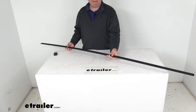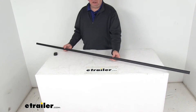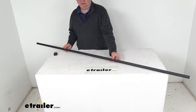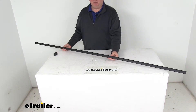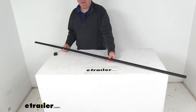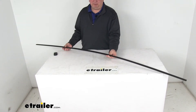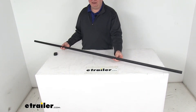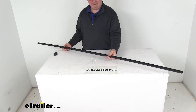Today we're going to take a look at the Lippert Components 76-inch long snap trim screw cover. This will let you complete your RV screen door assembly with this black screw cover from Lippert Components. This screw cover should be used with the radius entry screen door, which we sell separately on our website. It's made from a durable plastic and is very easy to install. It adds a nice sleek look to your RV screen door while protecting it from the elements.